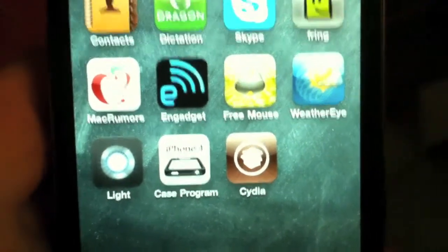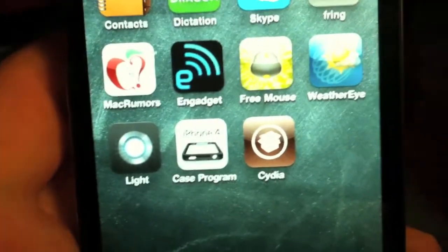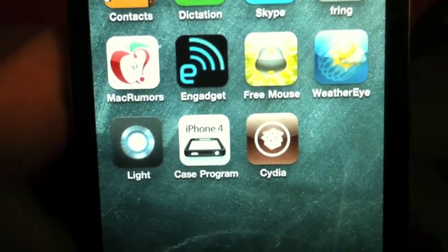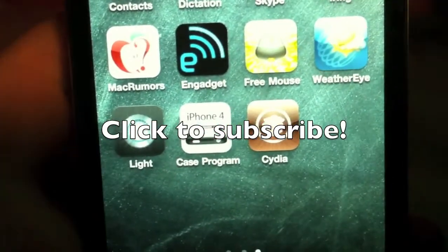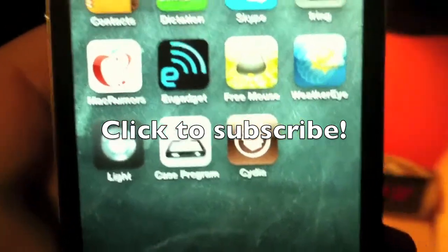Another video on how to unlock your iPhone 4 — the unlock is supposed to come out between 24 and 48 hours from now. So stay subscribed to my channel, thank you for watching guys, thumbs up this video, and peace out.